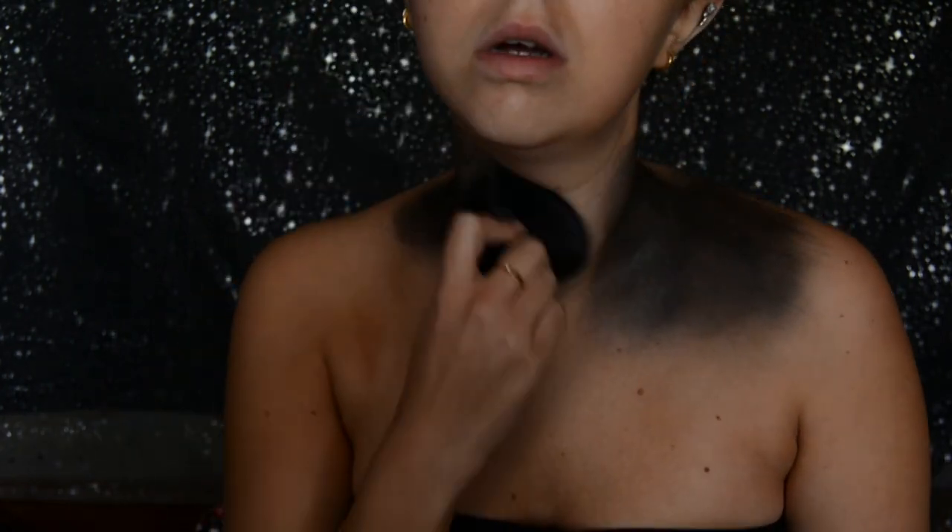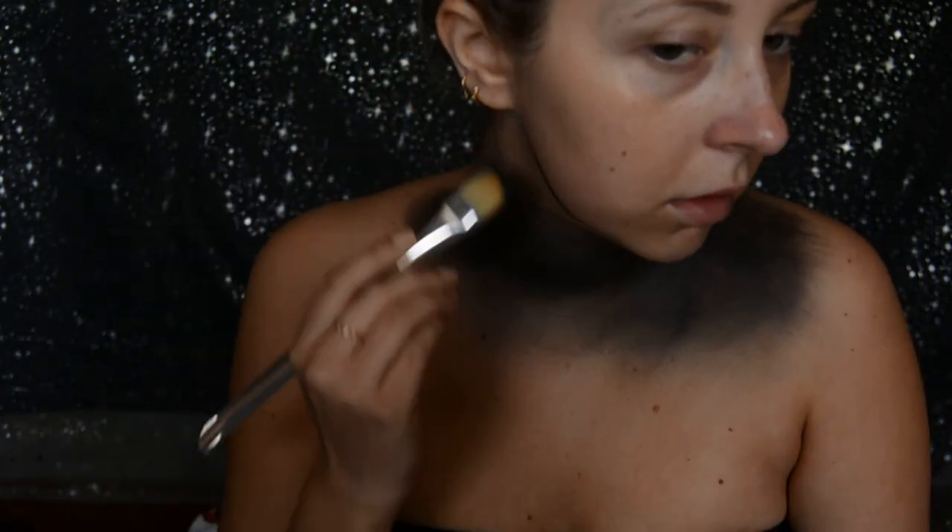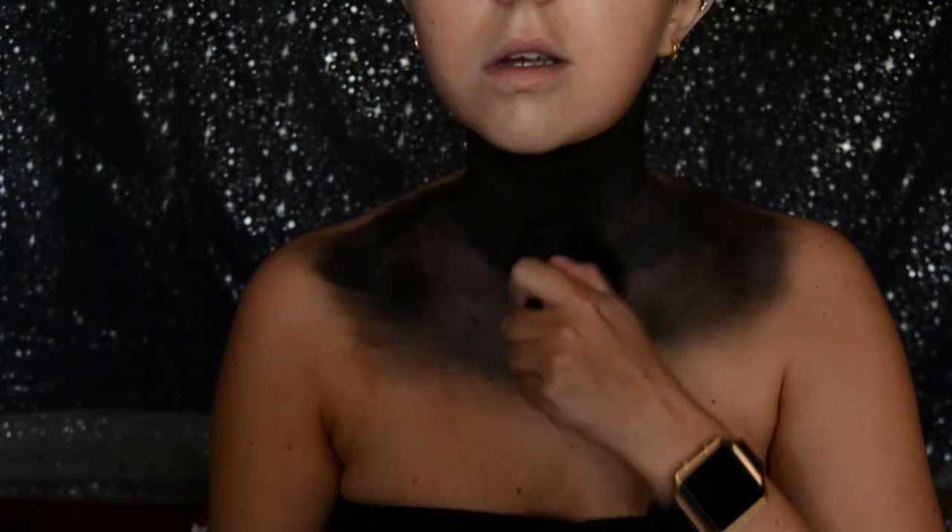Hello and welcome to my channel. I had to do a Star Wars look today as today is May the 4th, otherwise known as Star Wars Day.